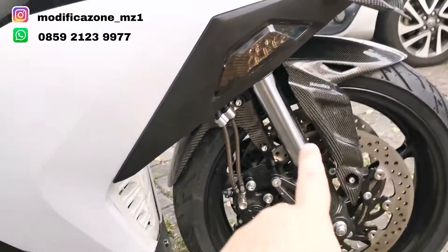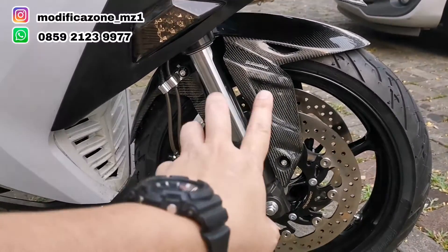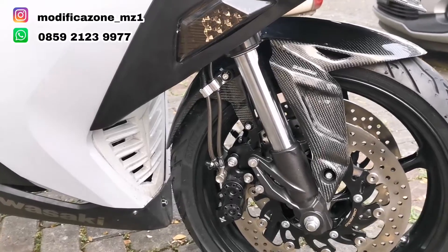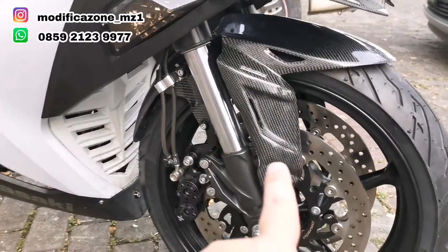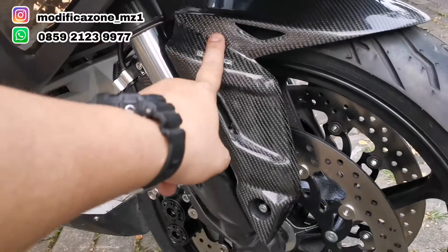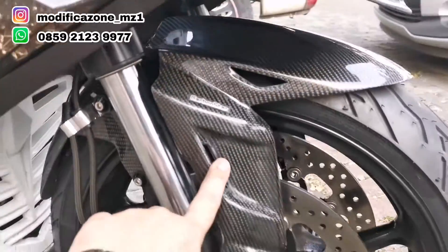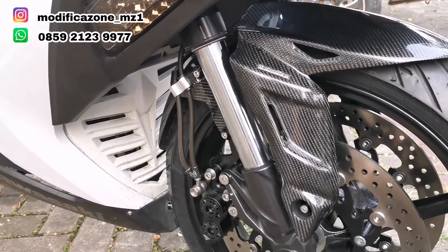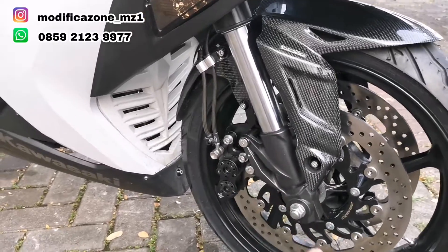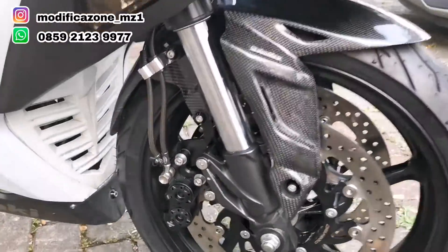Sparkbor kita pakai sparkbor karbon. Kita udah nggak bisa pakai sparkbor ori, jadi kita harus pakai sparkbor yang mendukung untuk fork upside down. Ini sparkbor custom, PNP-nya di depan, tapi belakang kita masih bracket. Sparkbor ini cukup populer dipakai di fork upside down karena buat di-custom enak. Pegangan belakangnya ada, pegangan depannya ada, di belakang juga ada bracket tapi nggak kelihatan — yang cakep memang gitu.